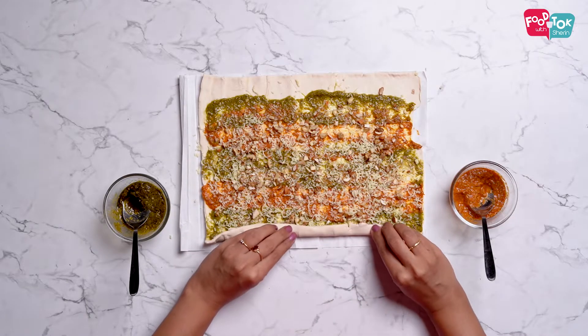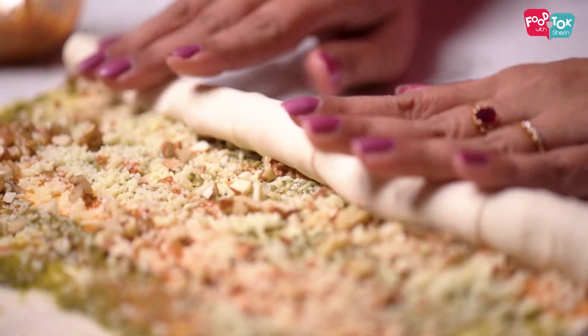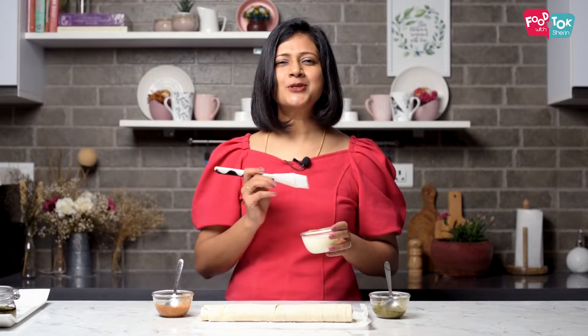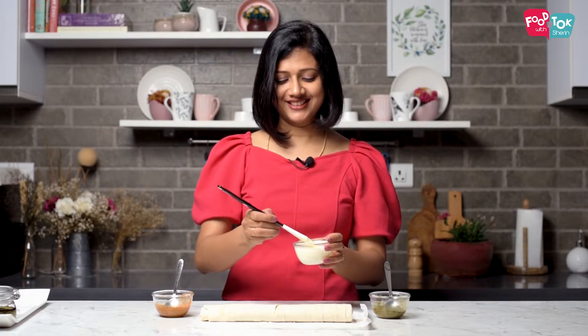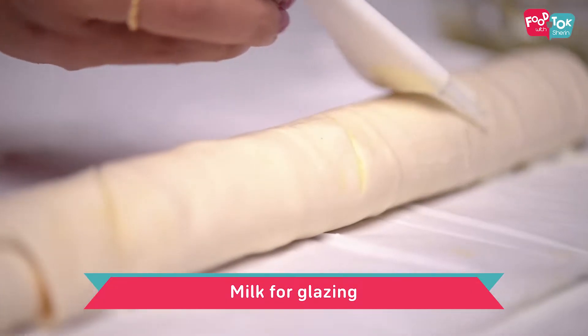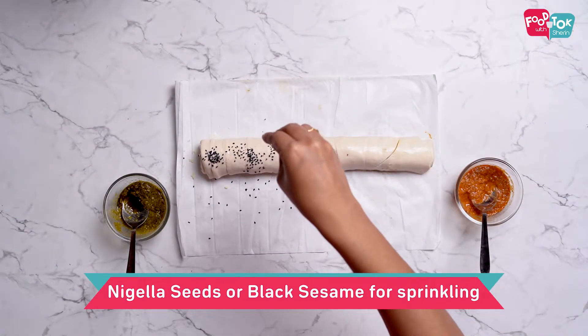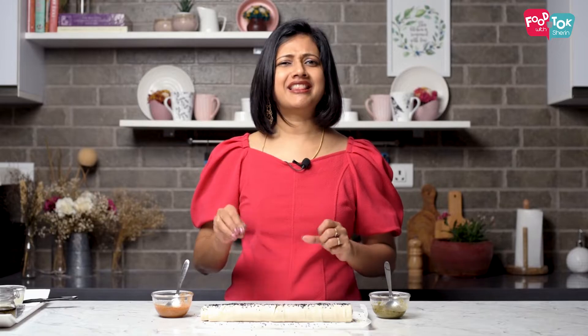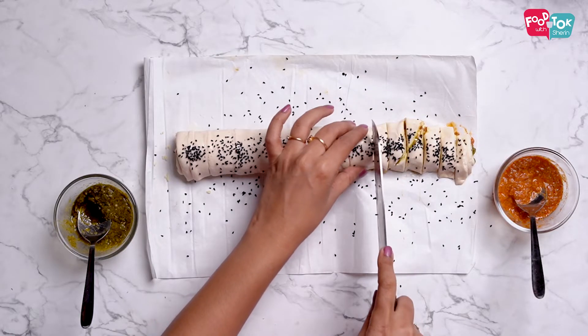Starting from the long edge, start rolling it. Brush the roll with some milk and then sprinkle some kalonji seeds on top, just for that added color, texture, and flavor. Now just cut it into slices and arrange them on your baking tray. You can brush some more milk on top and sprinkle a little bit more of the kalonji seeds if needed.